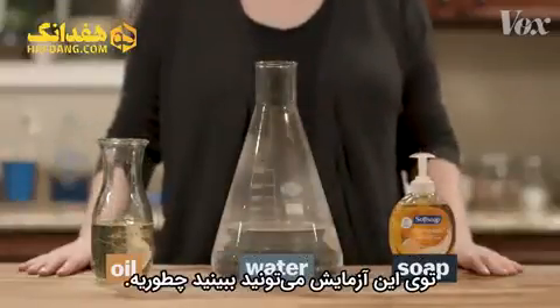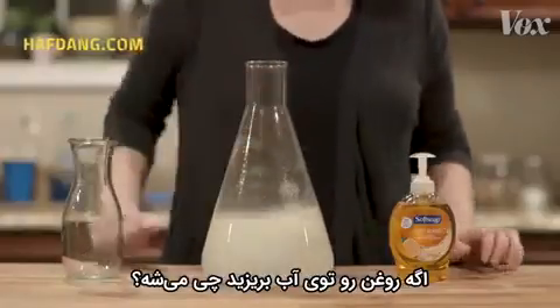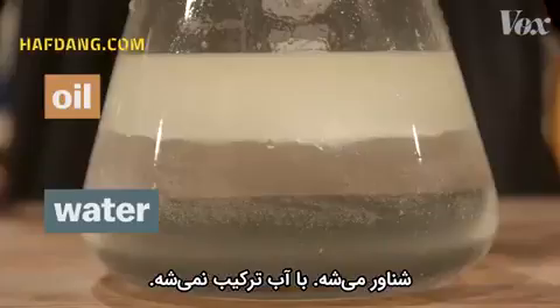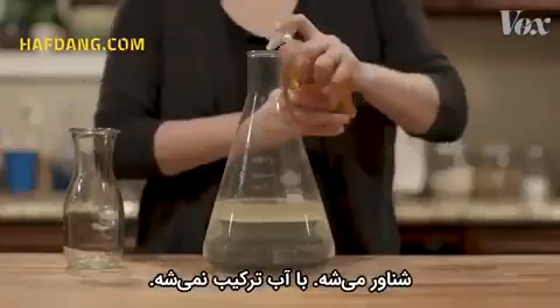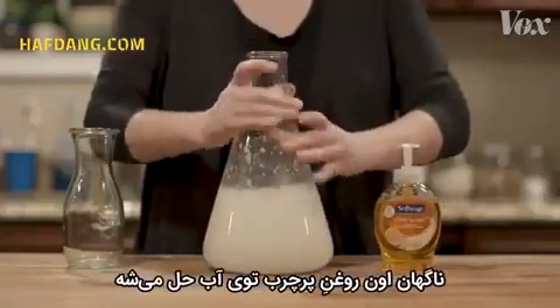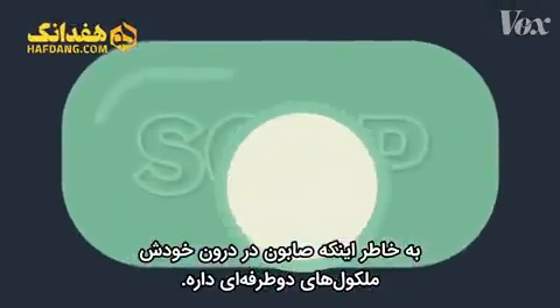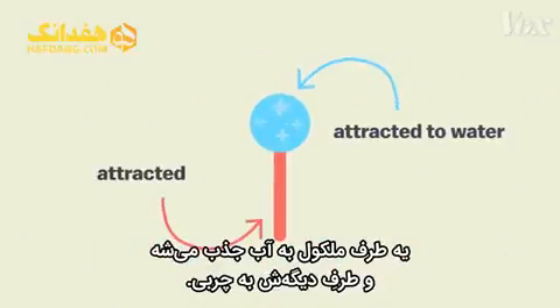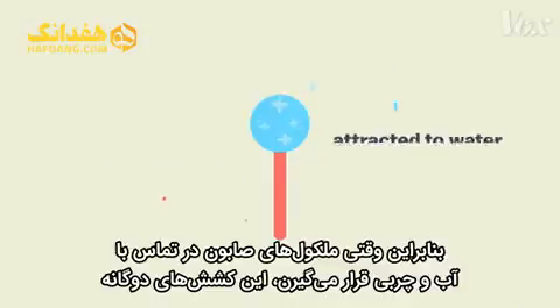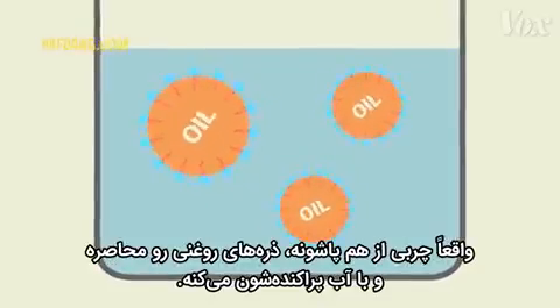You can see it happening in this demonstration. Oils are just liquid fats. What happens when you pour oil into water? It floats — it doesn't mix. But add soap, and suddenly that fatty oil dissolves into the water. That's because inside, soap has two-sided molecules. One end of the molecule is attracted to water, the other end to fat. So when the soap molecules come in contact with water and fat, these dual attractions literally pull the fat apart, surrounding the oil particles and dispersing them through the water.